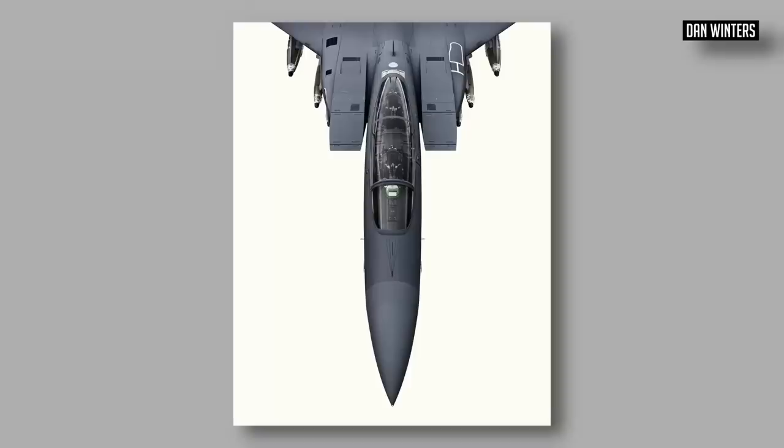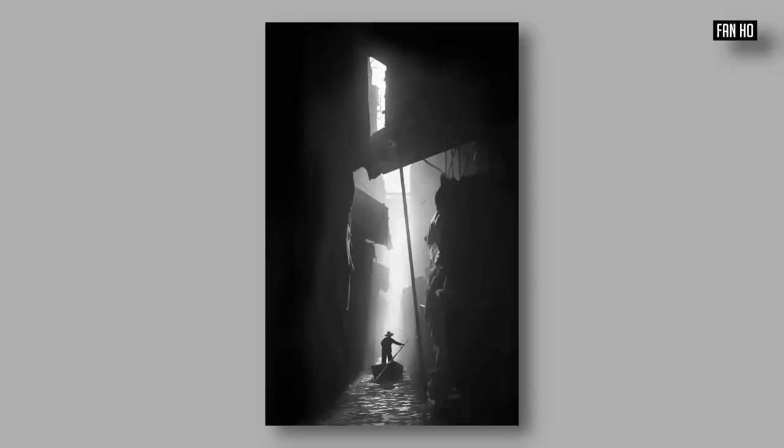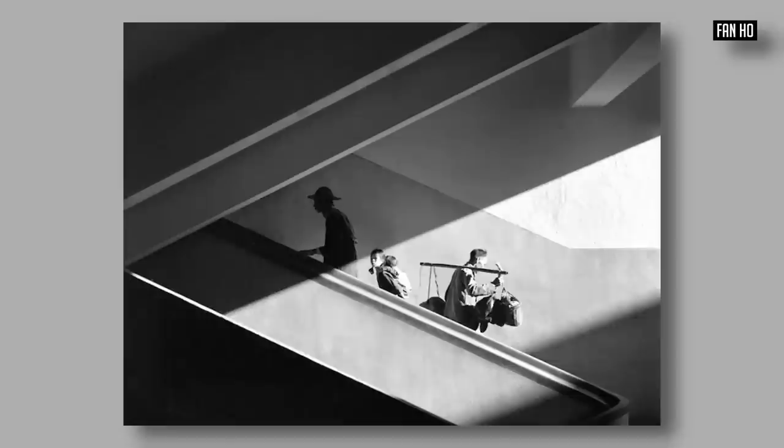So from now on, ask yourself: what is it, why is it that you are taking this photo? What is it that you want to share with the person who might see it? You can do this at the most simple level by simply isolating the subject completely, like in these Dan Winters photos. Or at the other extreme, with a photographer like Fan Ho, who worked with light and the people of Hong Kong. You don't really need to understand photography in any great depth to know exactly what these photos are about.